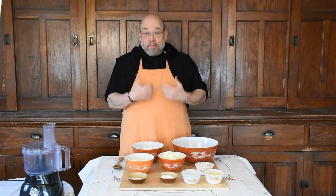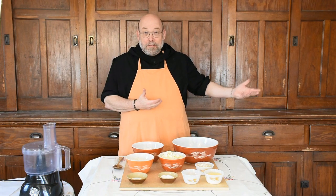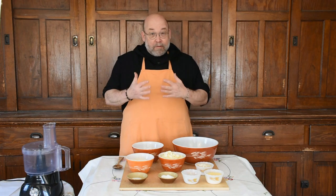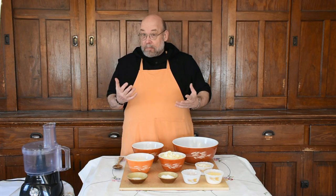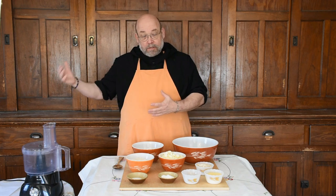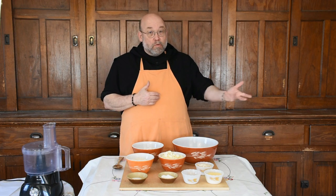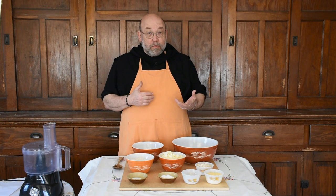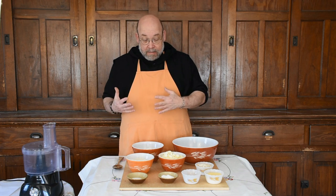So distance learning, remote learning — we're doing that with our high school students, and I'm going to do that with you as well. A lot of people have told me they're having trouble finding yeast. I buy my yeast in a one or two pound bag at a time, and we get ours through a distributor, so I don't have to go to the store. But if you're having trouble finding yeast, there's still plenty of baking you can do using a baking mix.